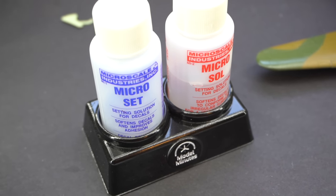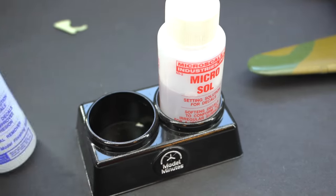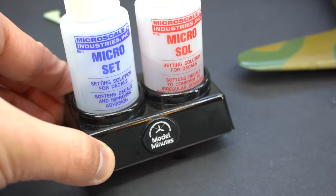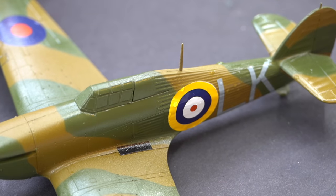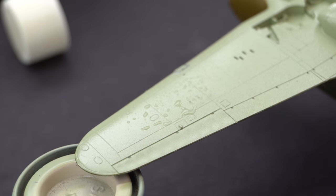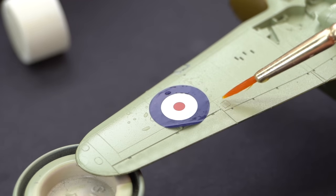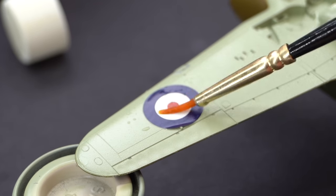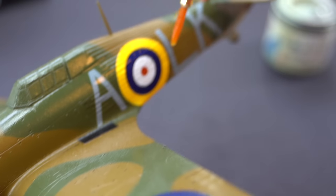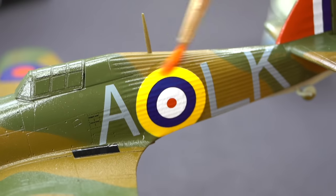For my setting solutions I'm going to use Microscale Microset in the blue bottle for the first step, and Microsol in the red bottle for the second step. If you're forever knocking them over, feel free to check the description for a link to download a free file for 3D printing your own Model Minutes stand for these bottles. These decals are printed by Cartograph and I absolutely love Cartograph decals - they apply to the model so well and have excellent printing and registry. I put some Microset down onto the surface to help soften the transfers and make them look like they were painted onto the aircraft, and then after they were in place, Microsol from the red bottle was brushed over the top to further enhance the effect. However, there was a small problem with the transfers.